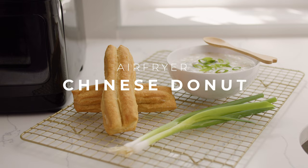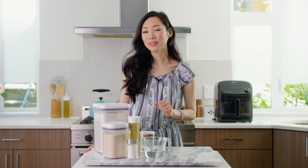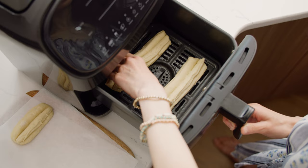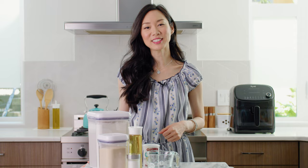Hey guys, it's Angel. Today we're going to be making Chinese doughnuts, which are these deep-fried breadsticks that are really crispy and delicious. In Mandarin, we call this youtiao. I'm super excited today because I'm going to take my original recipe and make this in an air fryer. It's only six ingredients, so you guys likely have all these ingredients in your kitchen now.